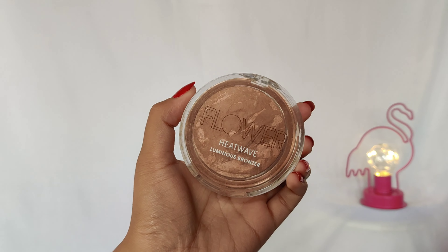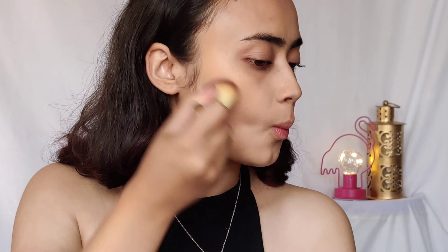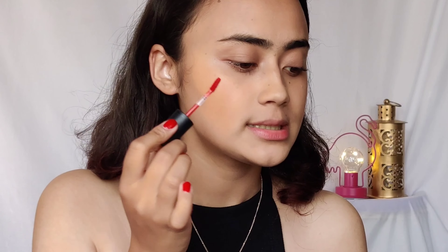I love bronzing up my face during summer — it looks really beautiful. I'm using the Flower Beauty Luminous Bronzer; I like my bronzers to have a little bit of sheen. I bronze up my face very loosely and also use some on my extra-large forehead. Then I use my water tint — this is from The Face Shop in the shade Rose Pink.